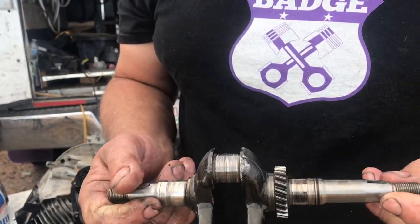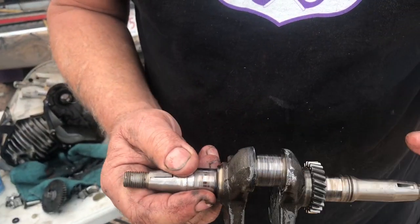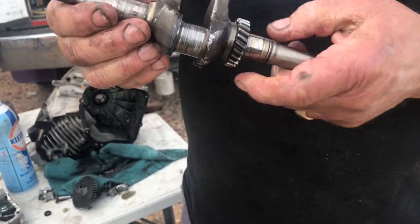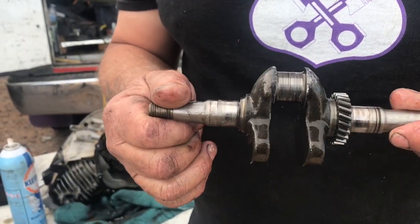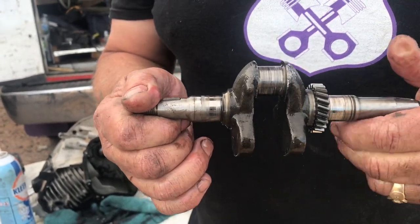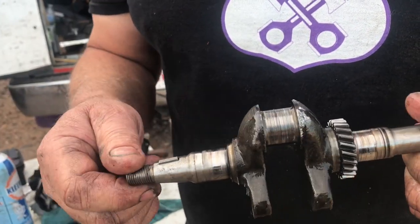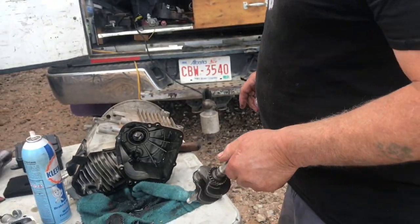This is the crank out of it. This is the flywheel side, this is the output side. Now see all the marks on the crank? That's why it's pretty much done. By the time you return this and get it machined, it's just not worth it. This is the stuff where the crank is gone and the bearings are gone. Your motor just paid for itself because by the time you bought the crank, it's probably almost what the motor is worth.